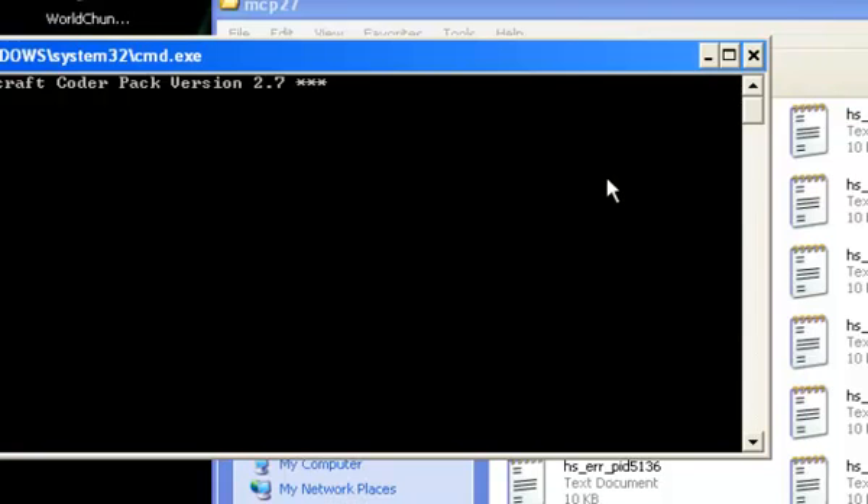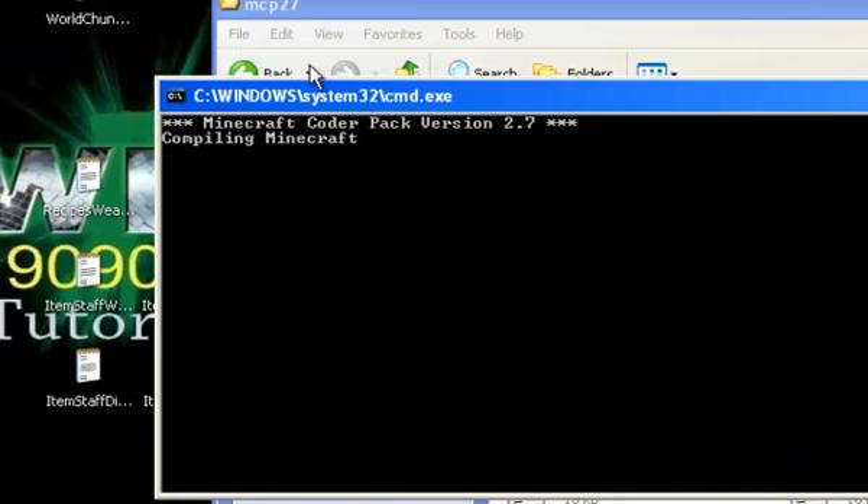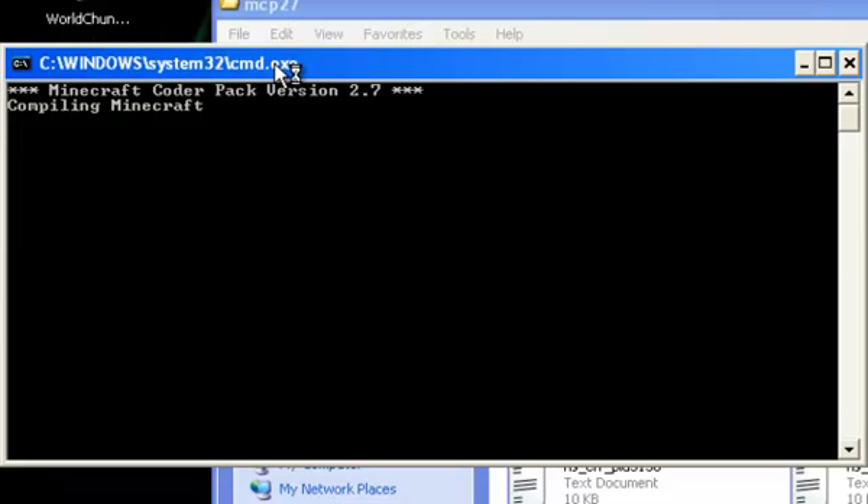Let's do this - let's start class in 3, 2, 1. I'll just play Angry Birds as I wait - JK. JK, JK - I'll play Jelly Car 3. Compiling.